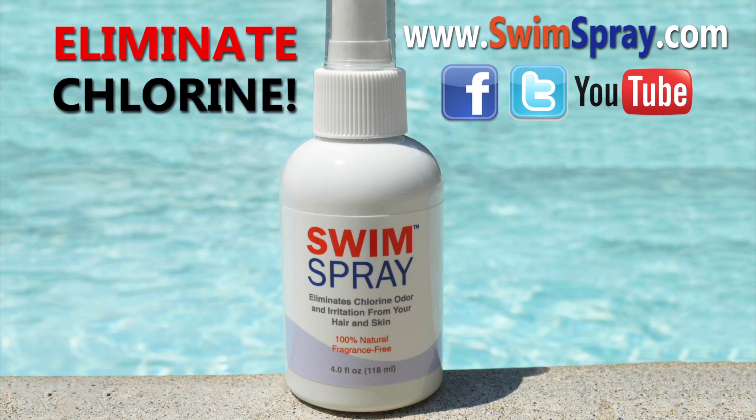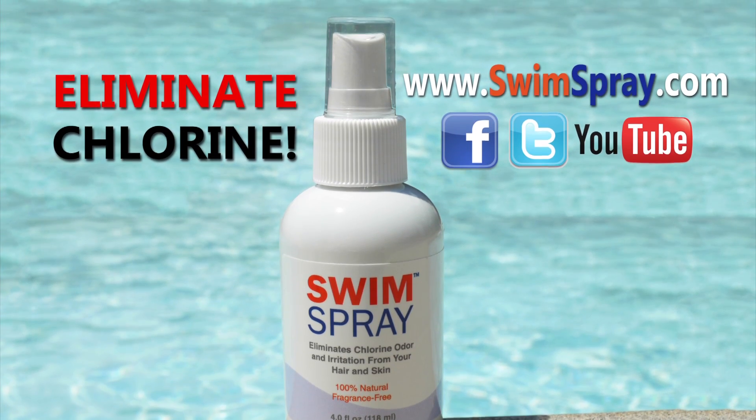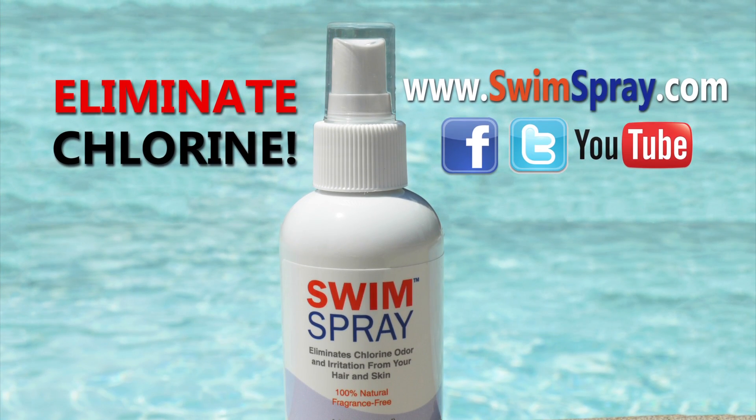Swim Spray is the only product that totally eliminates chlorine from your hair. You will notice the difference the first time you try it, so what are you waiting for?